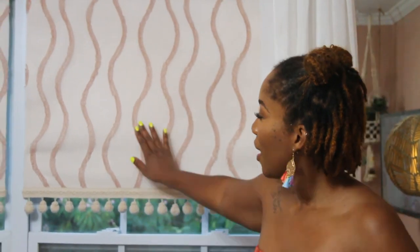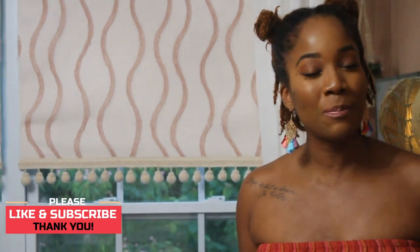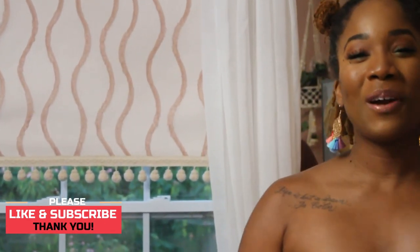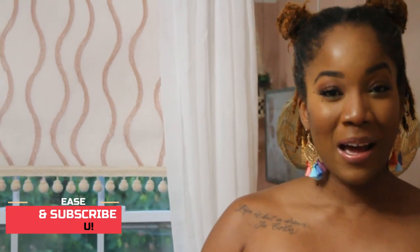Thank you so much for watching. That video was about three months old — it was my first attempt at these shades. As you can see, there's a little pulling from the fabric, but they're still holding up and it was a really fun, inexpensive project. I'm learning as I go on some of these DIYs. Thank you guys so much for watching, I'll see you next time — bye!